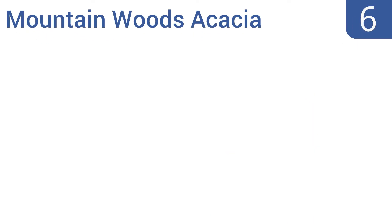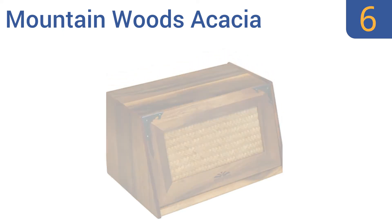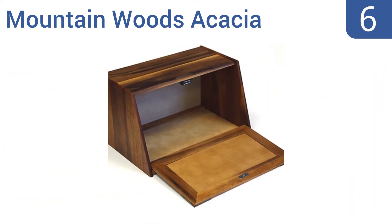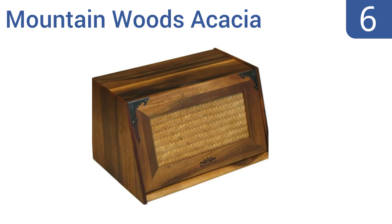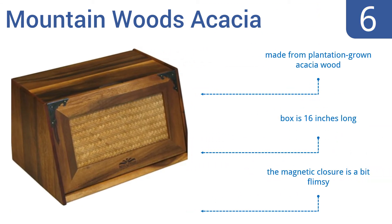Moving up our list at number 6, featuring a flip-down lid with metal accents and an extra-large capacity, the Mountain Woods Acacia box can easily store several loaves of bread at once to ensure a clutter-free countertop. It could use ventilation holes, though. It's made from plantation-grown acacia wood and is 16 inches long. However, the magnetic closure is a bit flimsy.